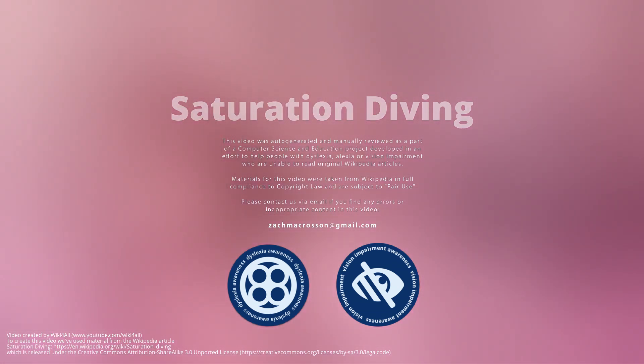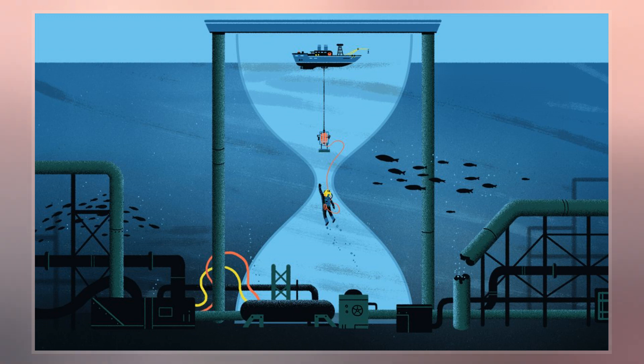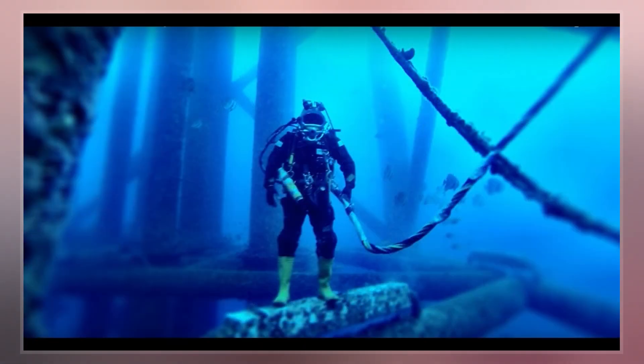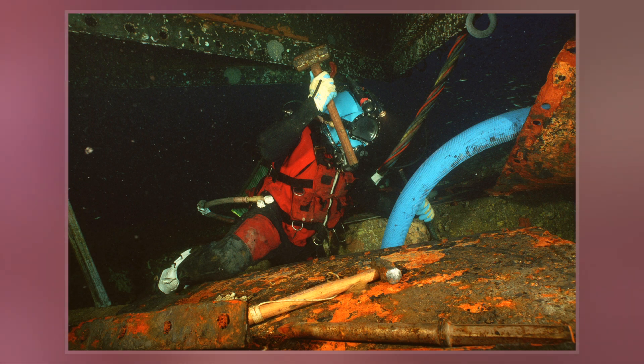Saturation diving is diving for periods long enough to bring all tissues into equilibrium with the partial pressures of the inert components of the breathing gas used. It is a diving mode that reduces the number of decompressions divers working at great depths must undergo by only decompressing divers once at the end of the diving operation, which may last days to weeks.